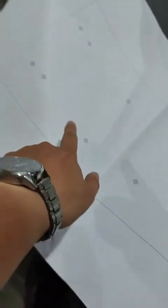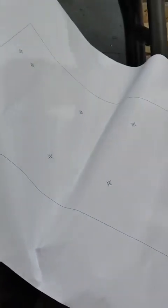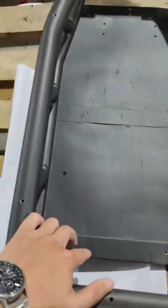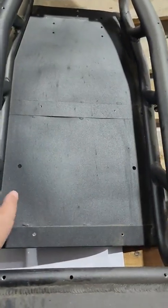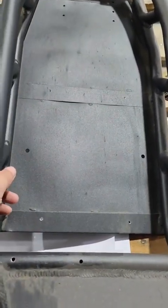We have to do eight holes for the battery to be fixed in the bottom of the deck, the bottom of the frame. This is how the frame looks on your unit — the previous NAMI unit.